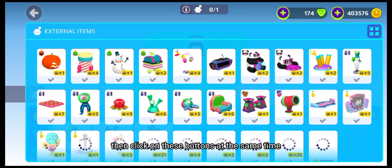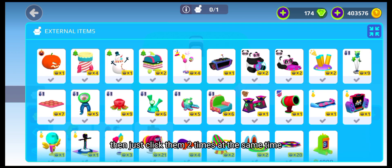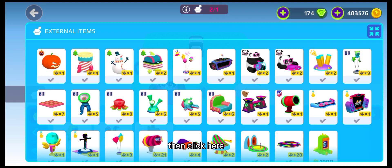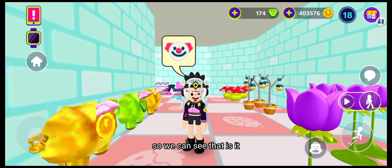Now choose whatever you want, but remember that if you want to put two things, just click them two times at the same time. I will buy this one, then click here. Just like this — done! Now again click the house button so we can see if it's done or not.